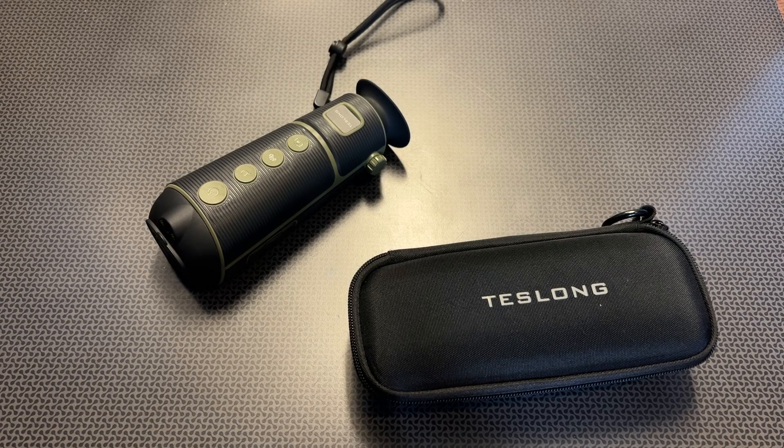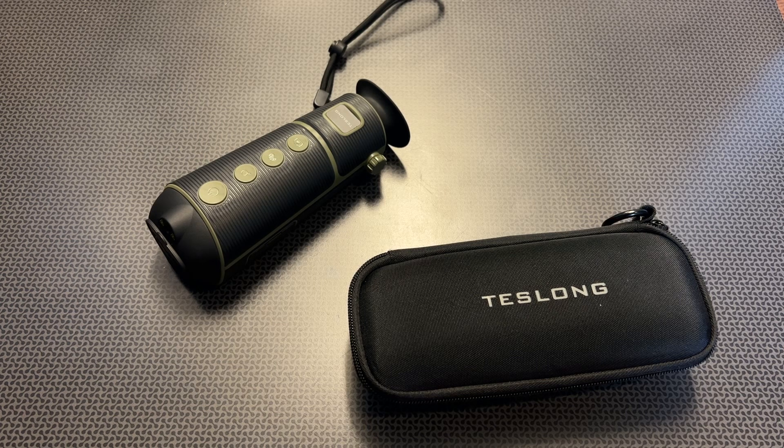I'm back today with a really interesting and brand new thermal monocular from Teslong. If you follow the channel, you'll know that Teslong helps out and sponsors the channel occasionally. They picked up another ad spot, but when they sent over the thermal monocular, I fell in love with it and knew I could not do it justice in just an ad spot. I personally wanted to do a full overview because I think this is an amazing high-value option, so I decided to do a full review.